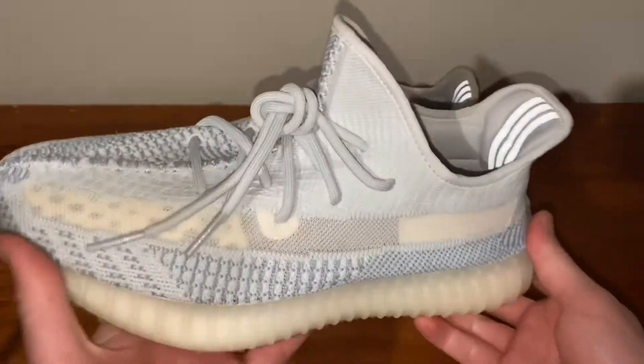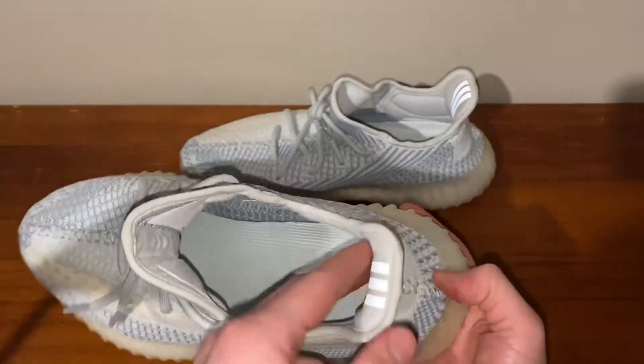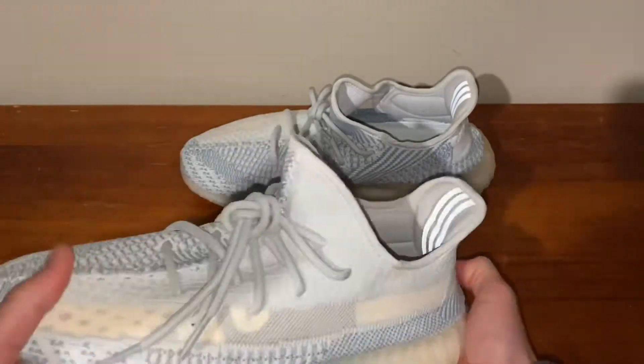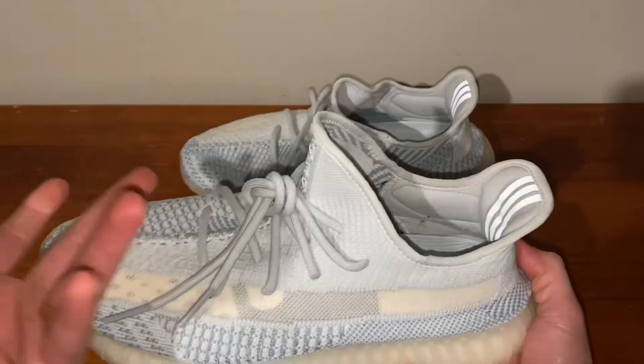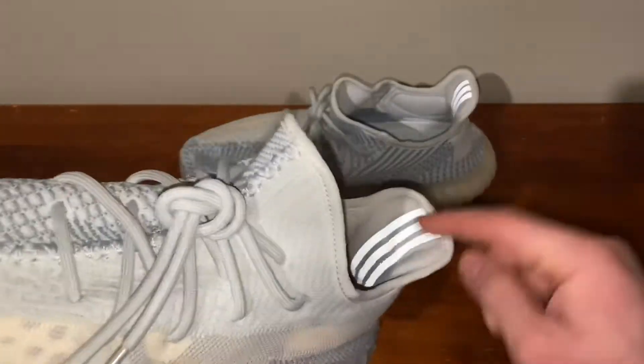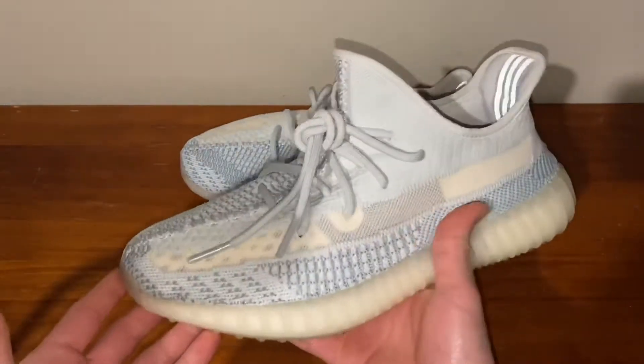Before we wrap up the video, I just didn't want to forget about the 3M accent — the three stripes that Adidas has on the actual heel tab. Just in case it's your first time watching a Yeezy or 350 video, I wanted to show you that there is the 3M striping, and that is all for 3M on this silhouette.